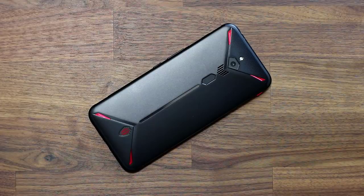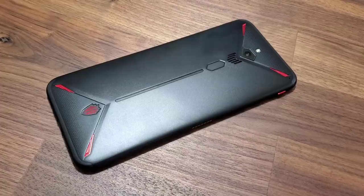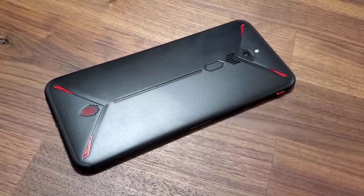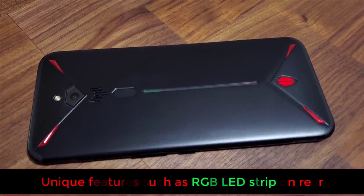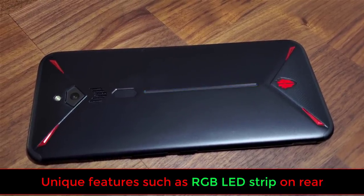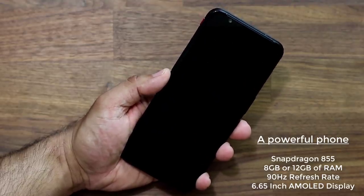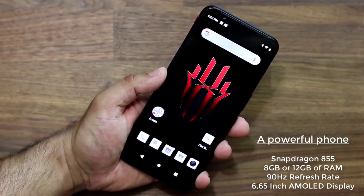This smartphone is amazing — it's a gaming smartphone well known among gamers as the Nubia Red Magic, and this is the latest model, the Red Magic 3. It's got an aggressive muscular design that sets it apart. In this video we're going to unbox it and take a look at its amazing features. It has a Snapdragon 855 processor, an AMOLED display with a 90Hz refresh rate, and 8 gigabytes of RAM — so it's not a joke.